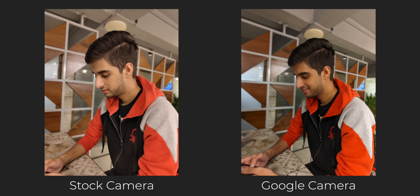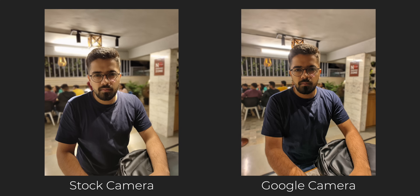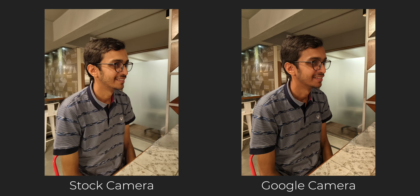So you can use either application for low-light shots. For portrait mode, GCam is better — the edge detection is better and so is the background blur. Portrait photos look more pleasing to the eye from GCam.